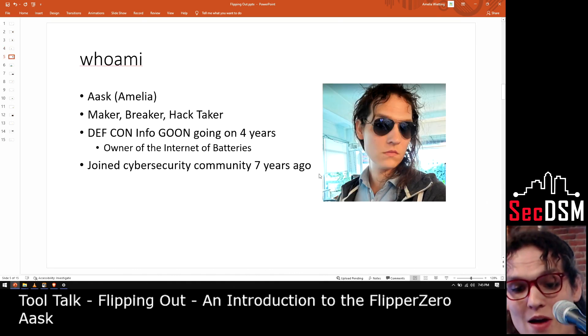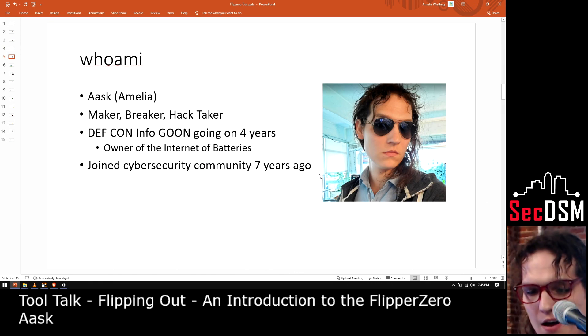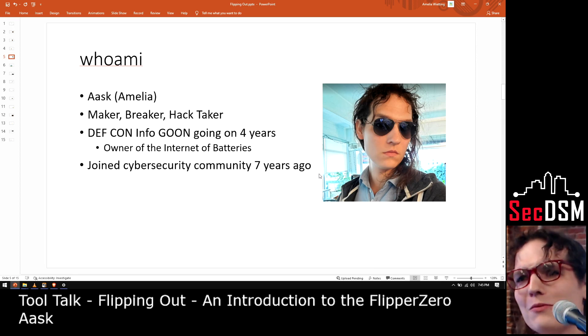A quick who am I: my name's Ask, Amelia. I'm a maker, I break things, I hack things. I'm a DEF CON info goon, so if you're at DEF CON I will be found around the info goon areas — we'll be wandering a lot this year. I've been doing that for about four years. I also do hardware at the conference, and I created a thing called the Internet of Batteries with a group of friends. I joined the cybersecurity community about seven years ago when a friend invited me to DEF CON. Now I'm working in computer security, so it worked out pretty well.